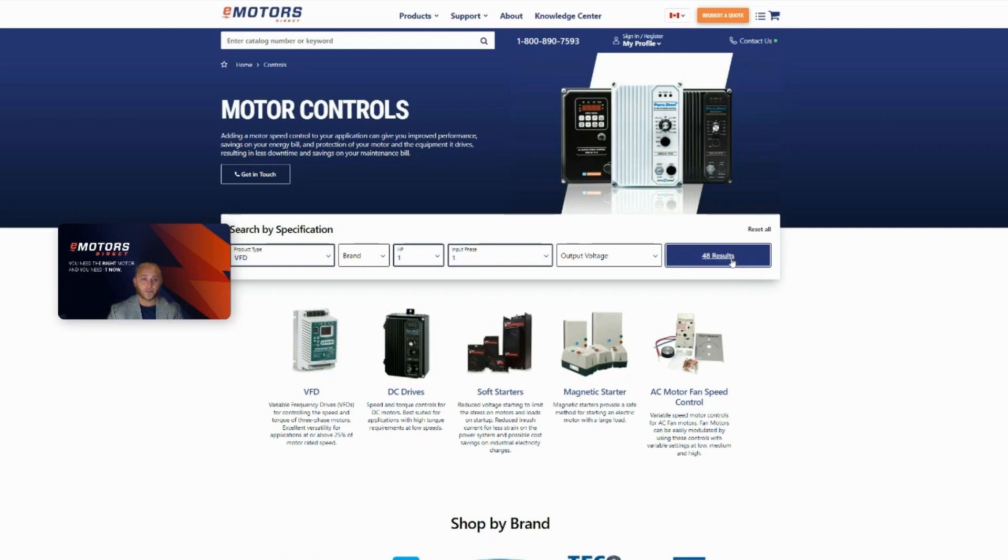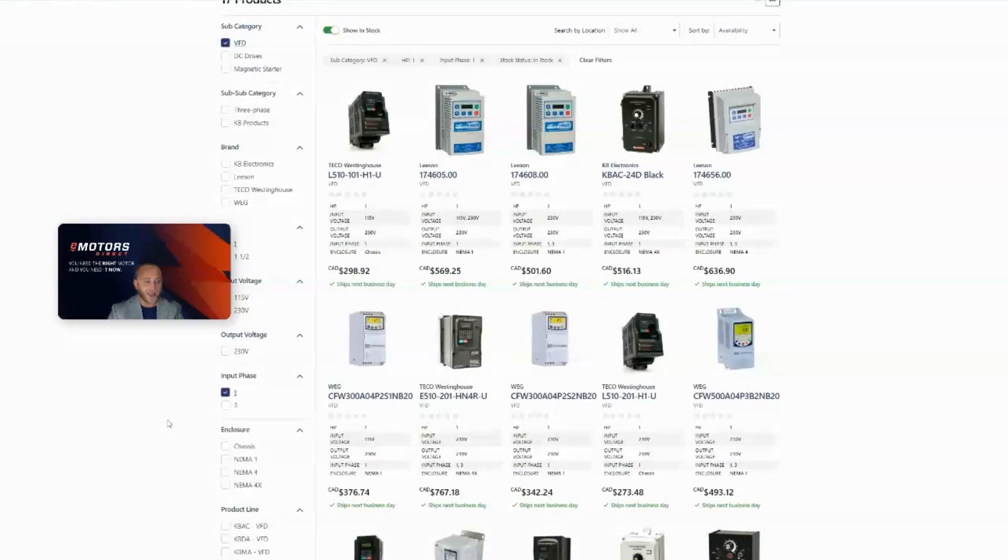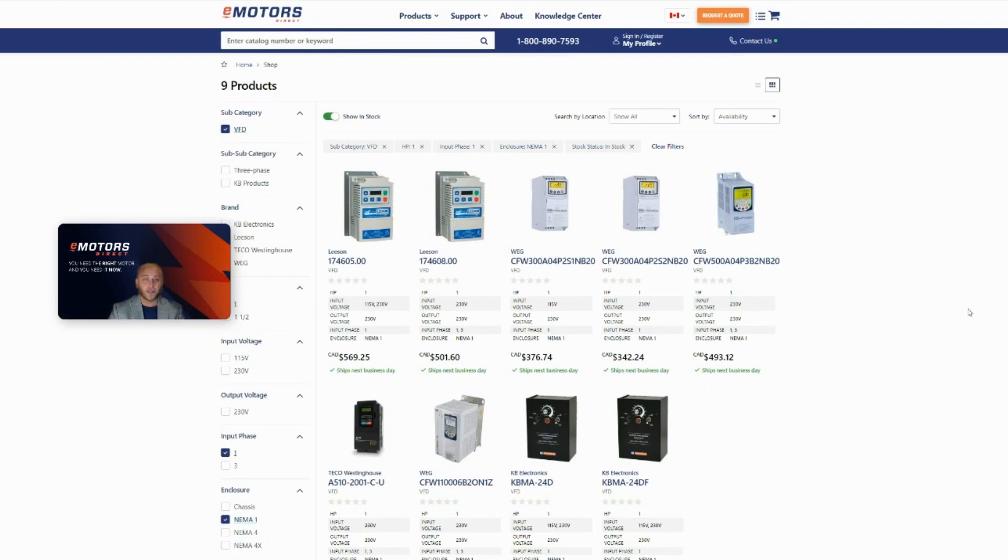Let's see the results. I always like to shop by what's in stock just because my customers always need their products yesterday, and also by enclosure. So I'm going to select NEMA 1 as the environment will be clean and dry. This brings back nine options. Another feature if you'd rather do a local pickup would be to search by location. You can select where you are and see what can be picked up in your area.